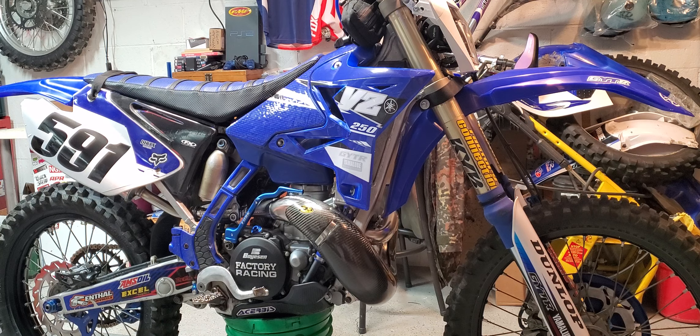Overall the flywheel works great — gives a lot more low-end grunt. Combined with the gnarly pipe, 51-tooth rear and 14-tooth front sprocket, it does well in the woods. I had a 13/50 setup before and it was revving out way too much — very high strung. That gearing would be better for tighter stuff, but I'm more of an open trail woods rider so the current setup works.